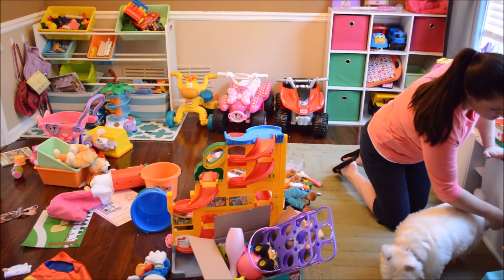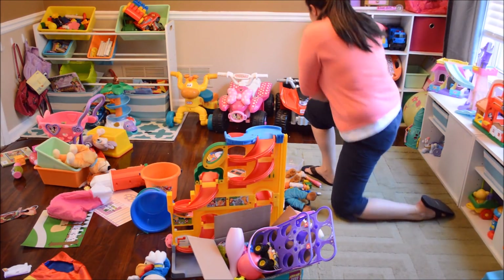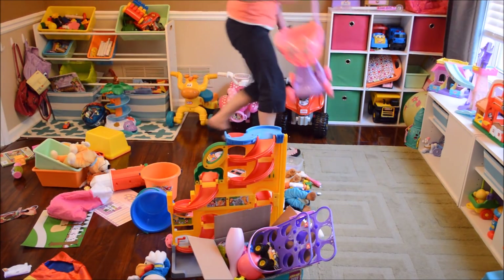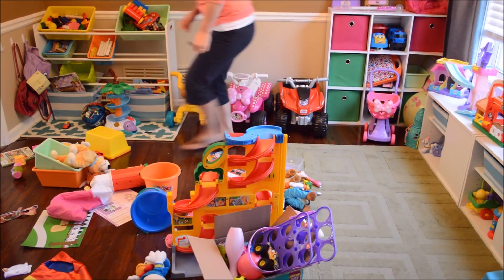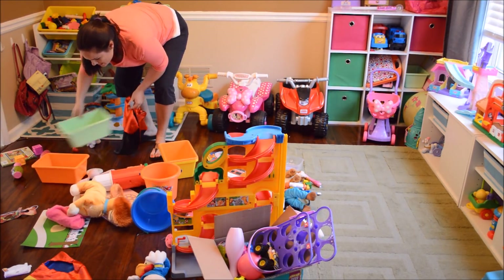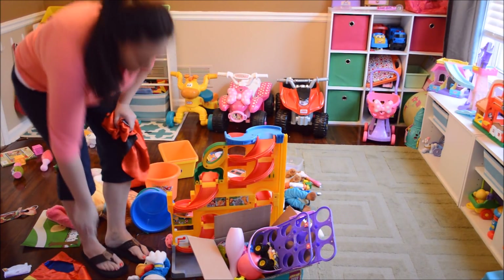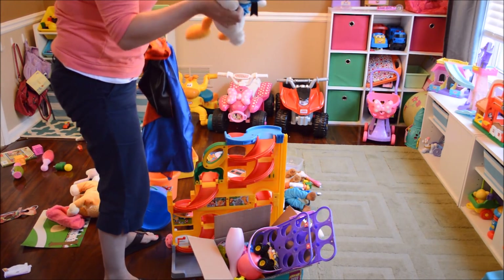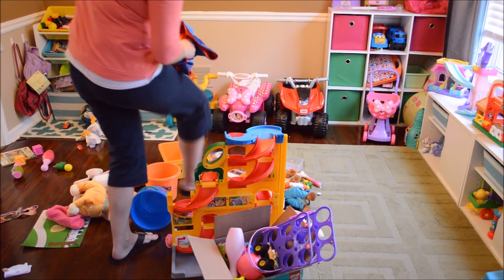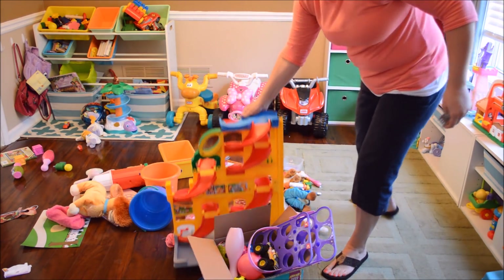More Legos and Mega Bloks. This is a new little shopping cart. Some of this stuff is just pure garbage. These little stuffed animals — she usually keeps these in her bed, but for some reason they're down here. I will put them all in a pile and they will go upstairs.